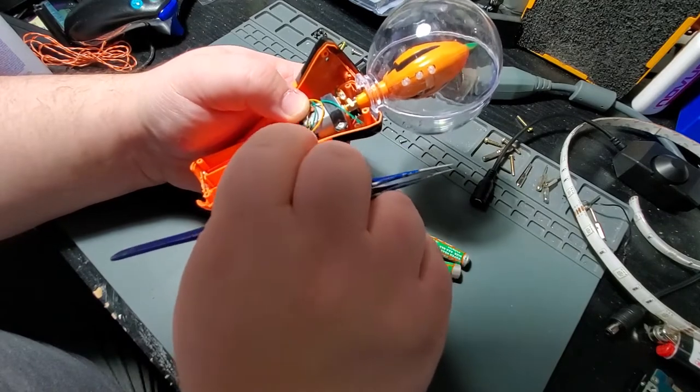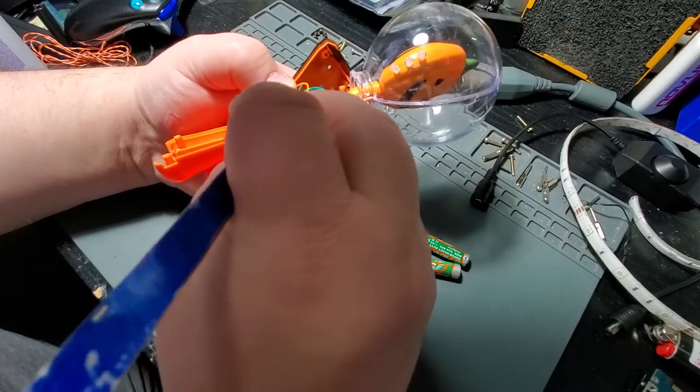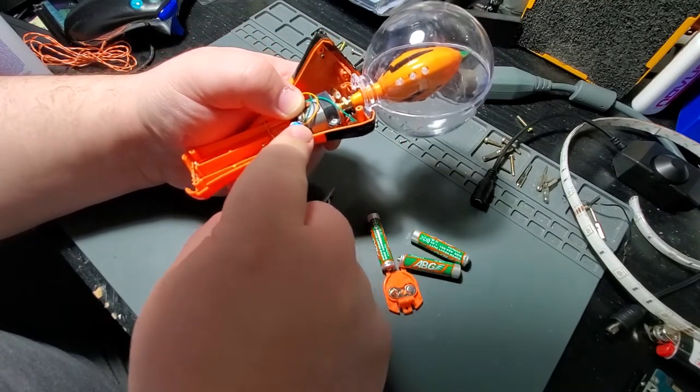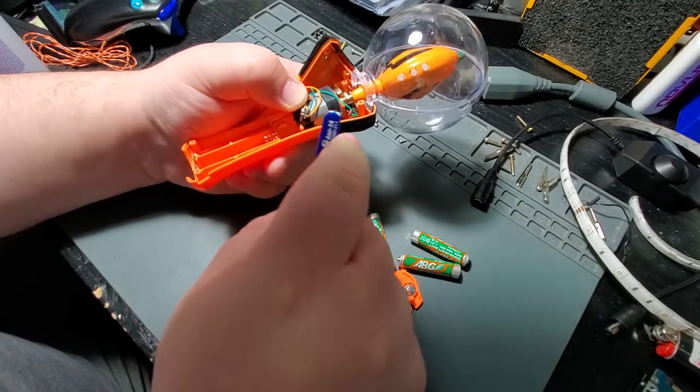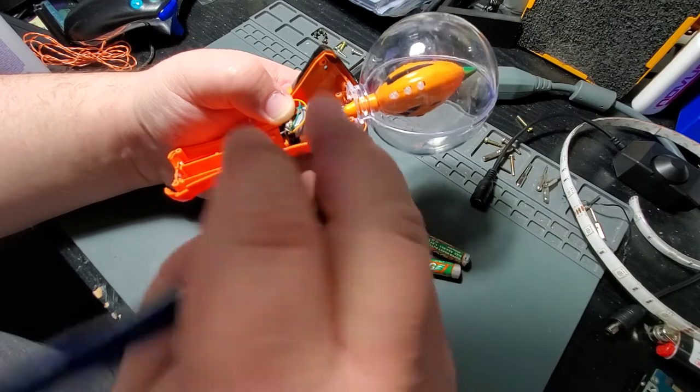So that just leaves getting this detached wire and resistor back in place. It looks like it was just wrapped around a ground point and had come loose — it wasn't actually soldered in place — so I'm just going to wrap it back around like it originally was, making sure to get it firmly in place.